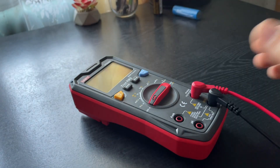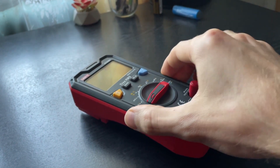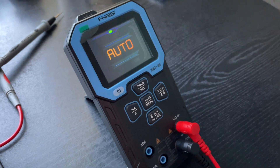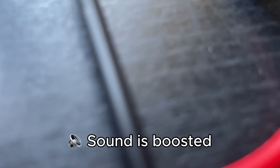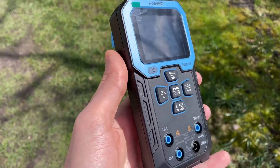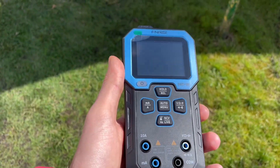When operating, the FNIRSI DMT-99 emits a very quiet static noise. You can only hear it in a quiet room — it's especially noticeable if it's lying on the table near your ear. It's irritating. I understand that most of the time the room you're working in won't be that quiet, and maybe you can't even hear those frequencies. But I still had to mention it. It's a small flaw, but a flaw nonetheless.